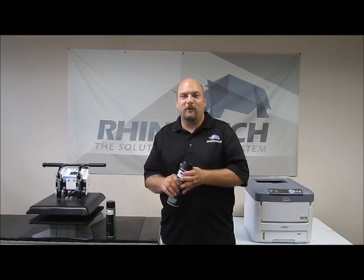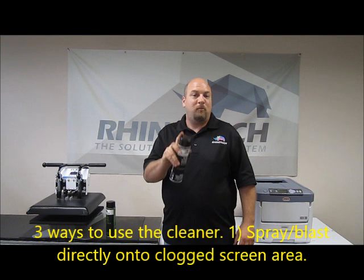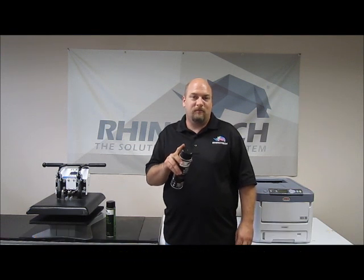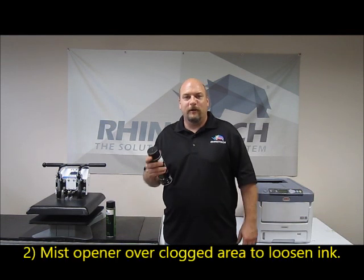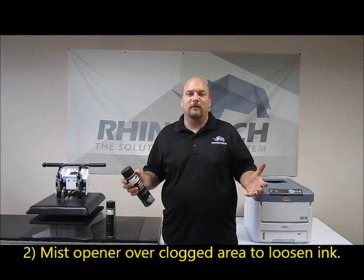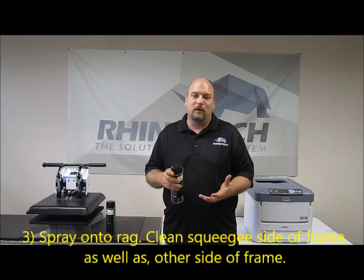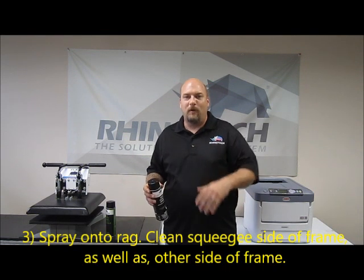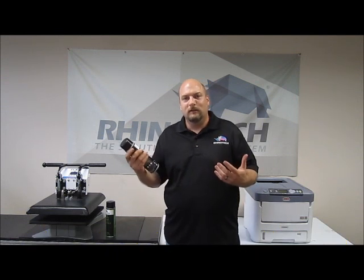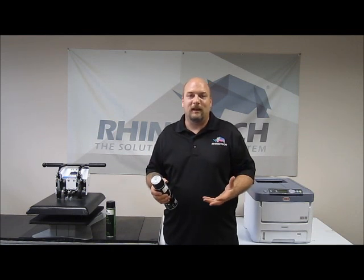To use this product, you can either spray it directly onto the screen and blast that ink clog out of there, or you can spray it onto the screen, mist it on there, and then rub it with a rag to try to get that ink to loosen up. Or you can spray this product directly onto a rag and then wipe the rag on there. If you're spraying it directly on the screen, you're going to use a lot more product that way, but you'll make sure that ink gets taken care of.